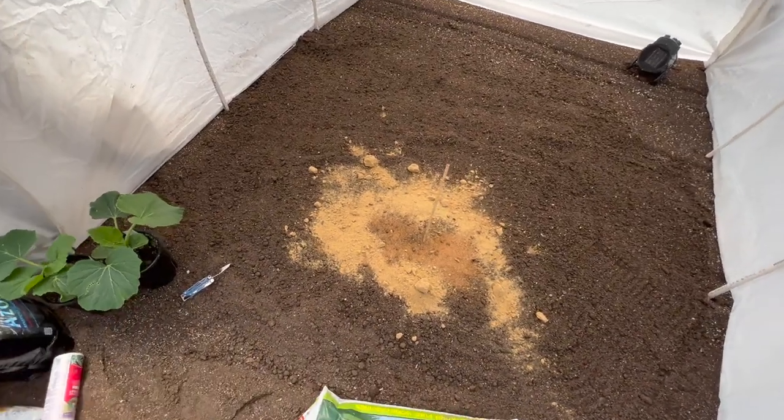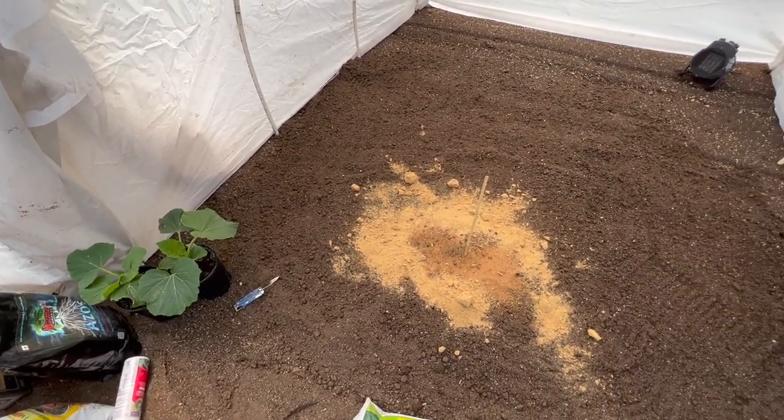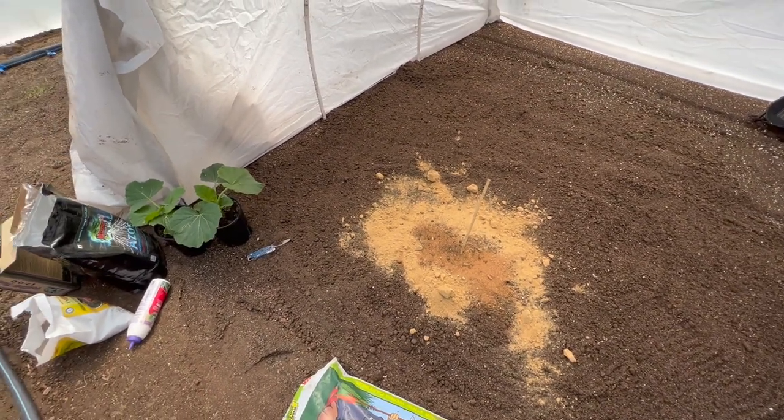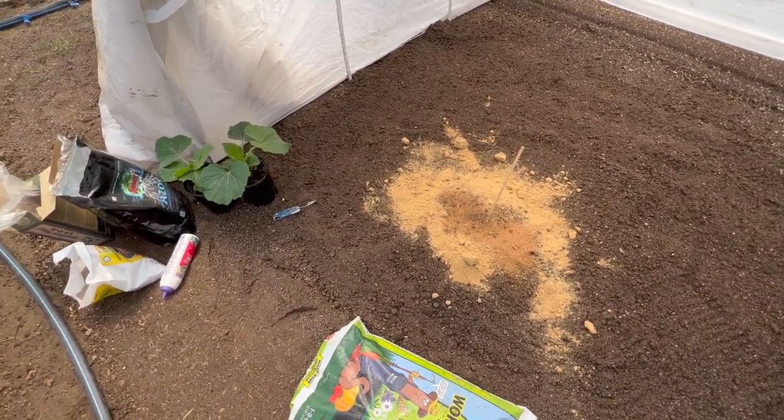So what we're going to talk about today — keeping it quick — is how to plant your pumpkin plants. I've made videos like this in the past in great detail. If you want to watch those, look at grows of years past in the channel playlists. Planting pumpkin plants is a piece of cake. You need a few things to give yourself the best chance possible to grow big giants, and this is how I do it. Everybody does it differently, and just because this is how I do it doesn't mean it's the best or the only way.